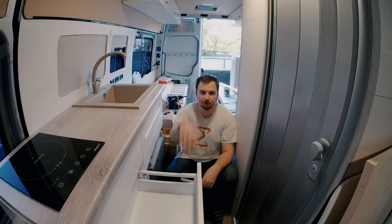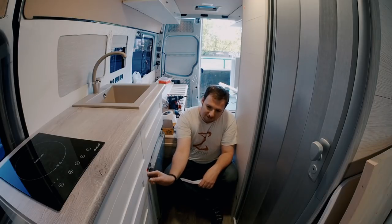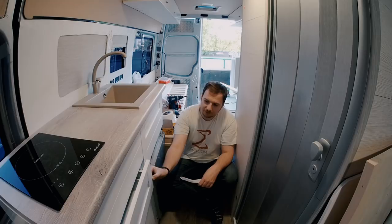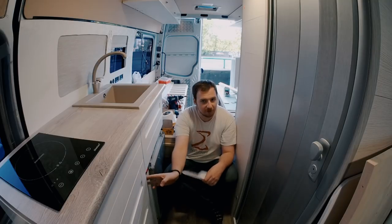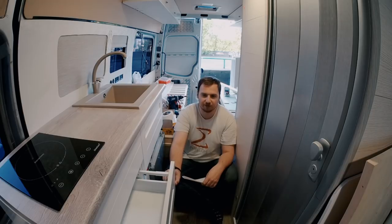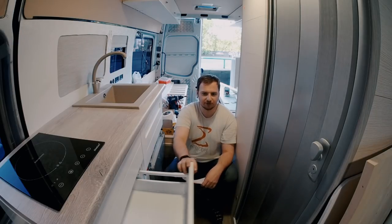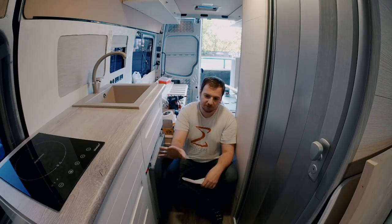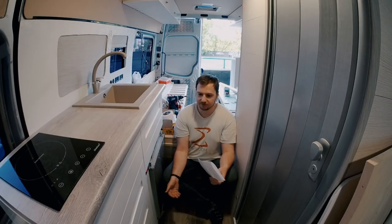The next question was about how I plan to hold my drawers in place while driving and turning so they don't open and scatter my stuff around the van. You see this drawer mechanism takes a fair amount of force to open. It's trying to push back and after a certain point it simply opens without any resistance. I hope the resistance will be enough, but if not I will add some kind of child locks or RV hardware for holding the drawers in place.